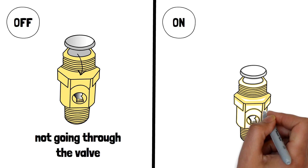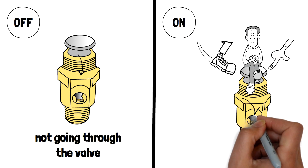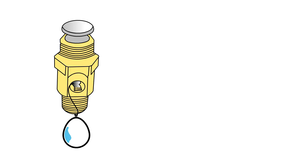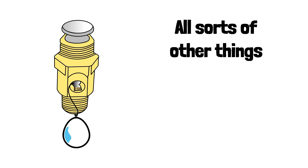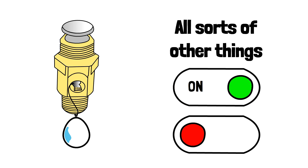State two is when you come along and push the button — sit on it, kick it, whatever. Now the air is going through the valve and downstream to wherever the tubing is going. It could be going to a balloon, or all sorts of other things. But that's all a two-way valve is — it's either on or it is off.